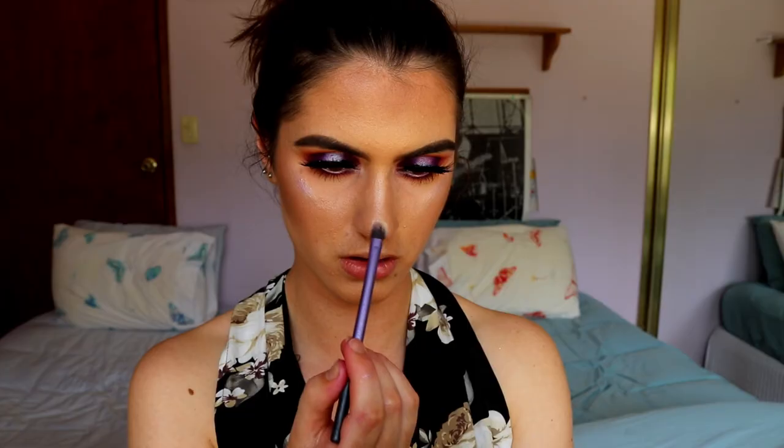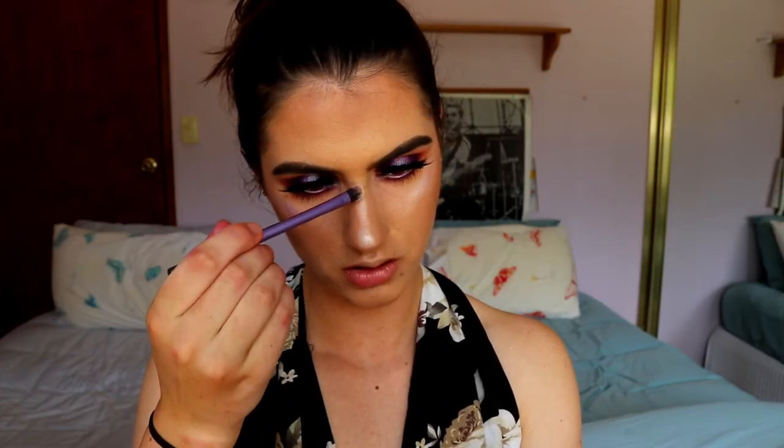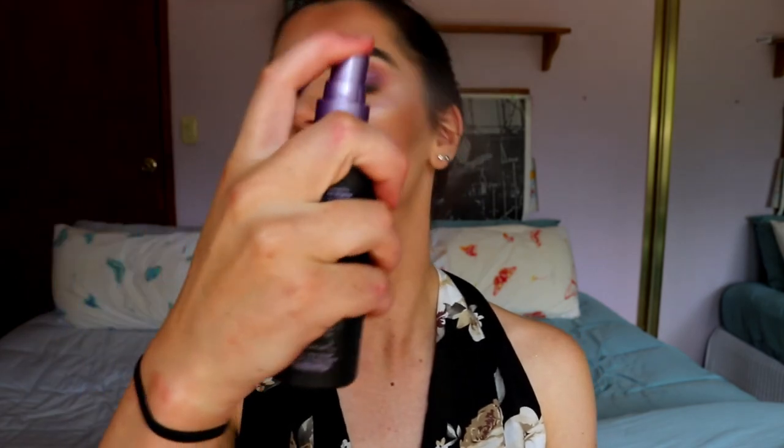Then I'm taking my Violet Voss Trio Highlighter Palette and taking Moon Gleam, which is the lightest highlight shade, and applying that to my nose, cupid's bow, and a bit under the bottom lip as well. And then finally I'm going to set my face in place with my Urban Decay All Nighter Setting Spray.